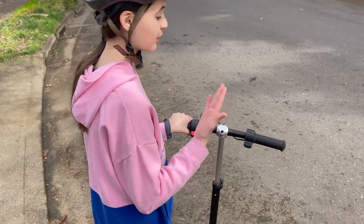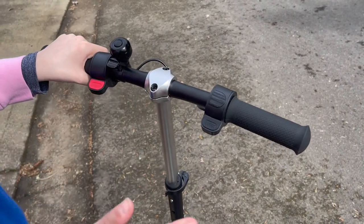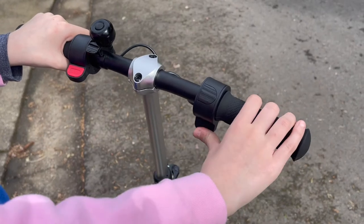This is your throttle and it's what makes you go faster. But before you can use it you need to be going at least a couple miles an hour, and in order to use it all you have to do is press down like this.